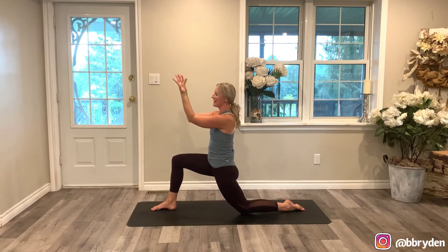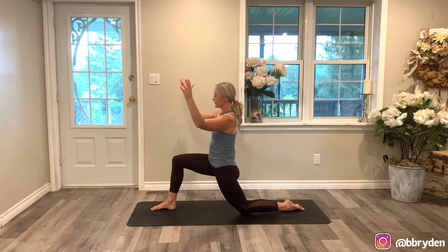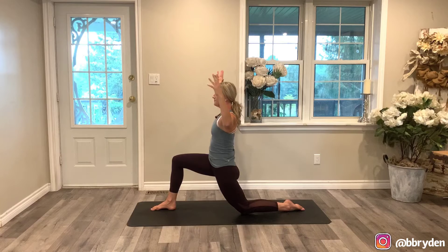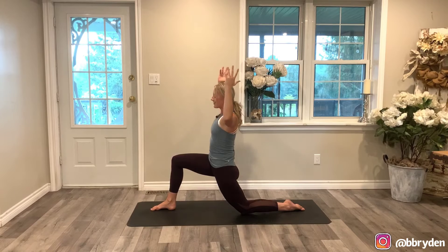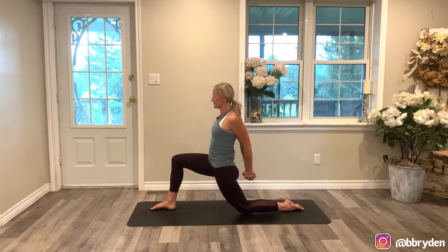We'll do two more like that. Inhale to open, exhale close it off. And then one more time — inhale open, exhale to close. Good. And then open up. You're going to interlace the hands behind the back, press the palms of the hands together, hug the elbows to center, move the hands away from the glutes, and lift your chest up.